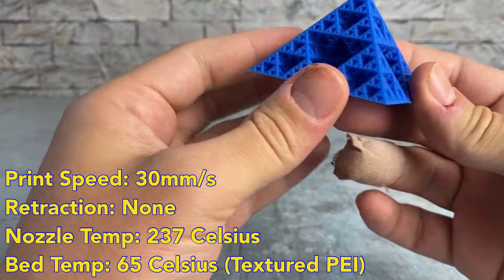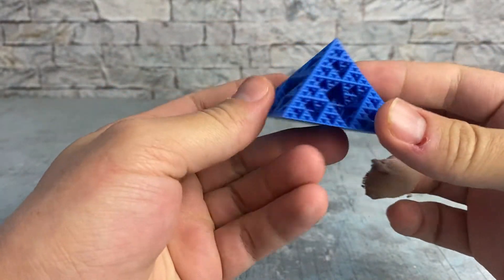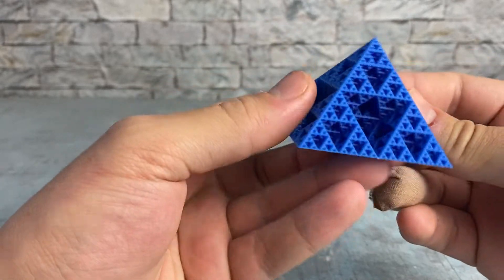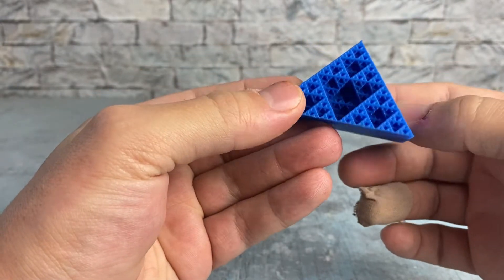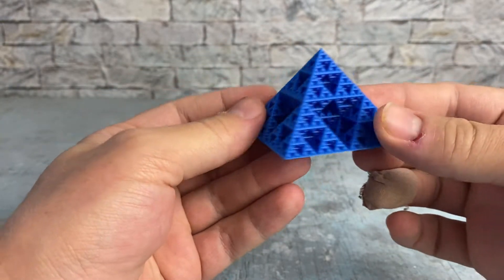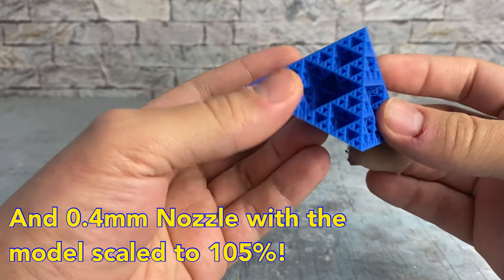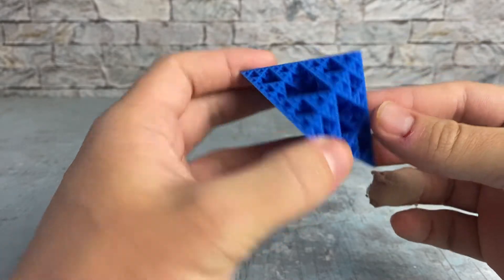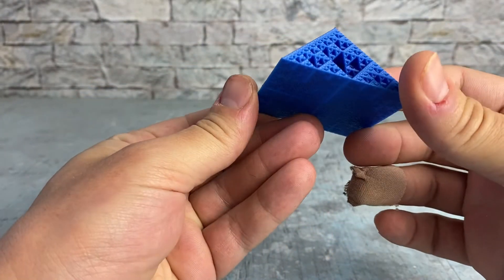And then this is a fractal pyramid a lot of you may have seen, or maybe not — it's available on Thingiverse. Printed in spiral vase mode with 0.4 millimeter line width and 0.2 millimeter layer height. It came out really good again. Definitely satisfied with this filament.